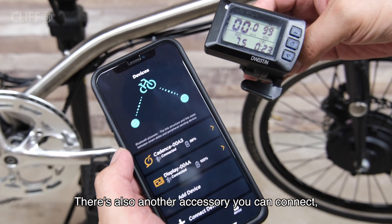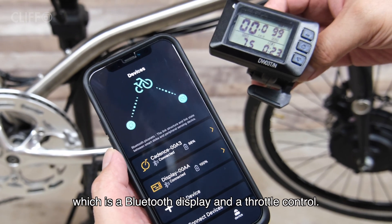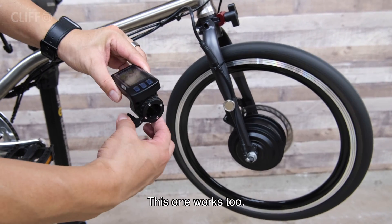There is also another accessory we can connect, which is a Bluetooth display and throttle control. This one works too.